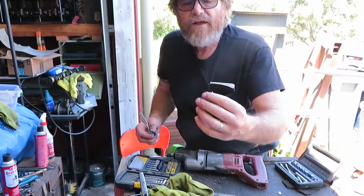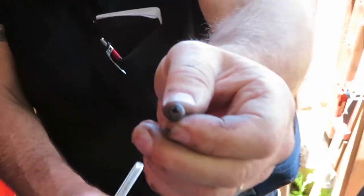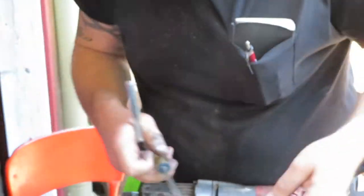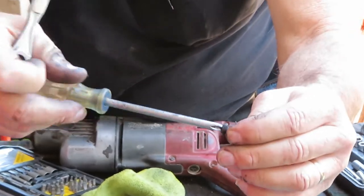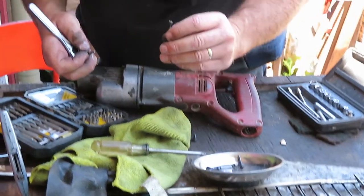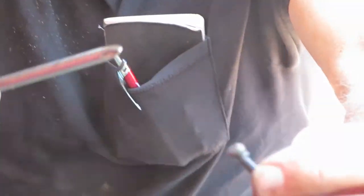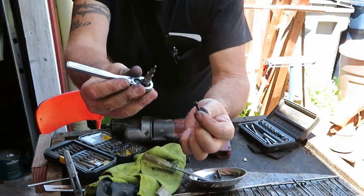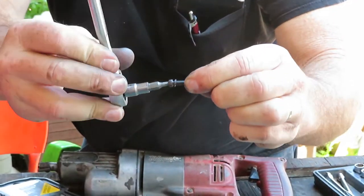Let me show you here — it's dirty but this is the Phillips head, and it takes a Phillips screwdriver. These on the other hand — just glancing at them they kind of look like a Phillips and the Phillips will fit in there but not very tight. So what you have to do is use a square drive — fits right in there and you don't sweat it.